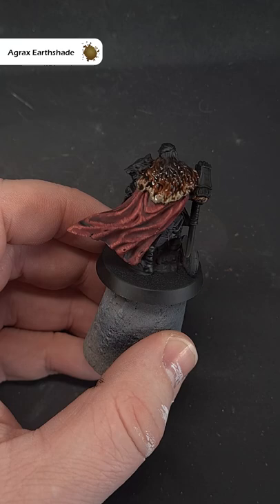So there we have it, really simple dark brown fur. If you like this short and want to see more content, don't forget to subscribe to the channel.